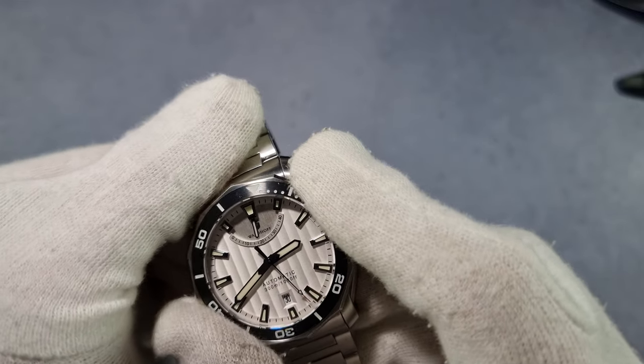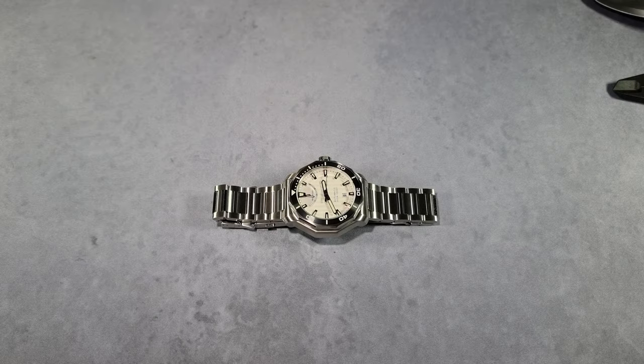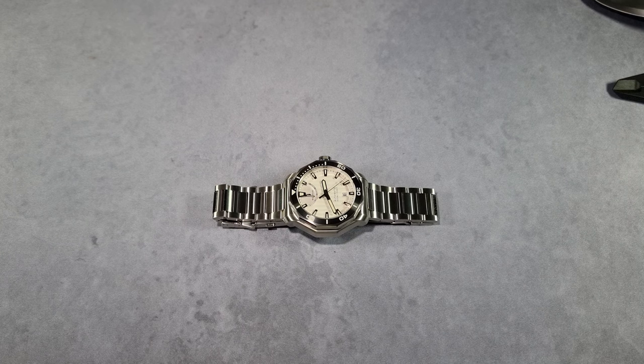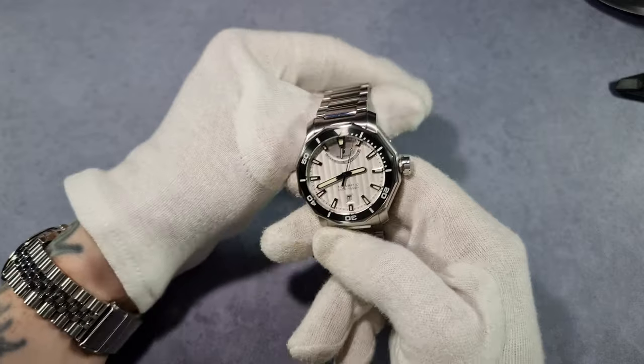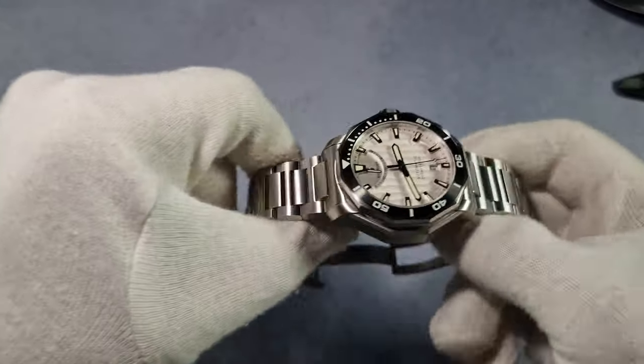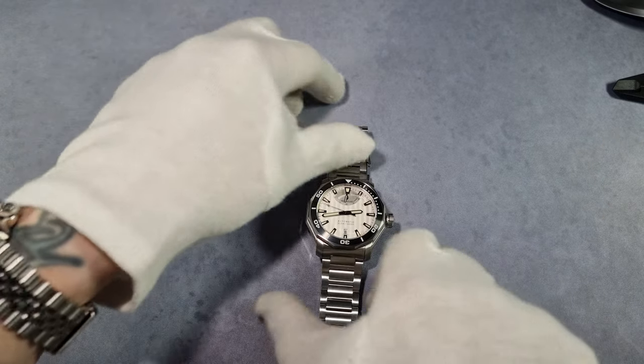It's got a 120-click unidirectional bezel. The action is quite stiff but not hard to turn by hand. No back play whatsoever and it lines up 100% perfect. The movement inside is a Miyota 9130 — fully automatic, self-winding, hacking, everything you want. High beat, 4 hertz smooth sweep. They made the right choice putting this Miyota in because of the power reserve complication. The lume is Tritec Swiss Super-LumiNova C3 X1 grade and the luminous is absolutely amazing.